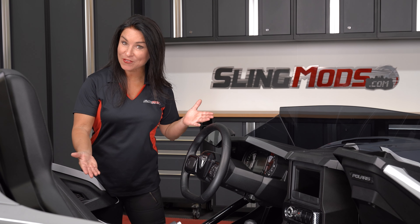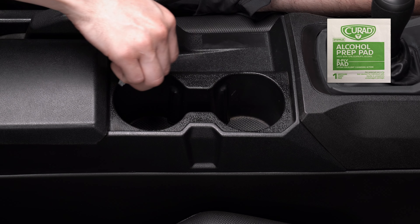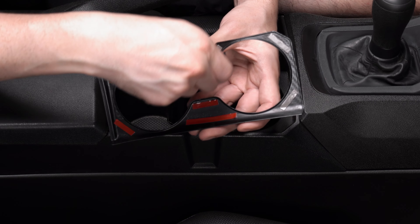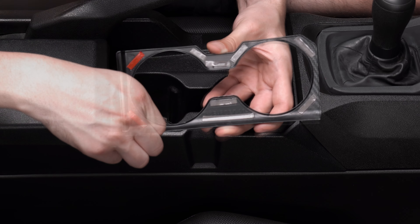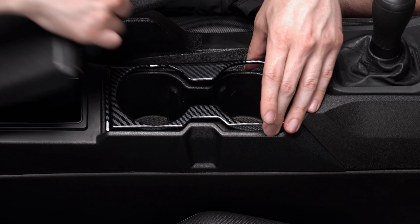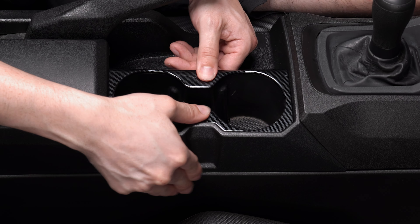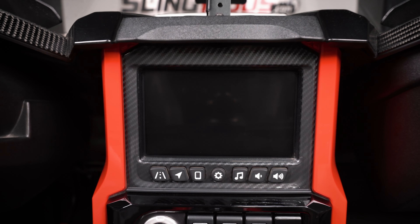To install any of these covers, start by thoroughly cleaning the respective surface area with an alcohol prep pad and allow it to dry. Then peel back the protective backing film from the adhesive strips. Align the cover so that it's straight and press firmly into place to ensure maximum adhesion. Repeat these steps for the remaining mods if applicable.